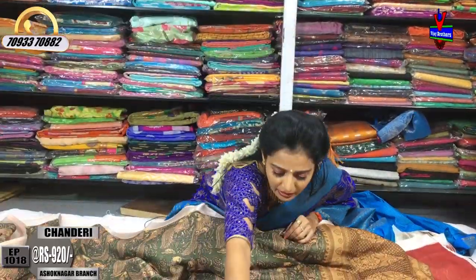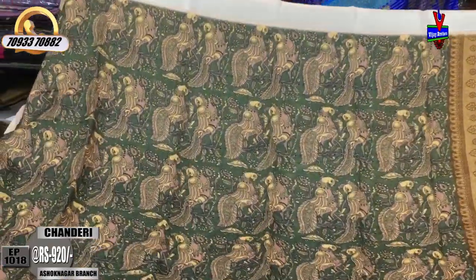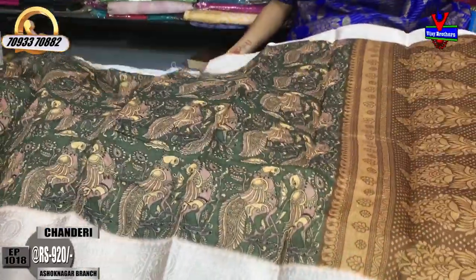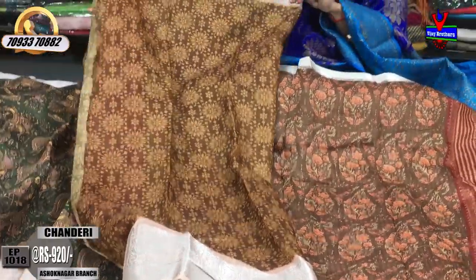We have a light mehendi green color base. We have a very colorful design. We have two sides. We have light baby pink color borders. This is the chocolate color — one meter full. The blouse is also the same color. We have different colors.